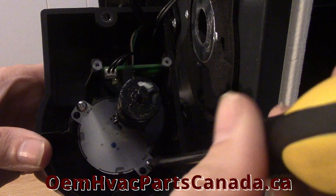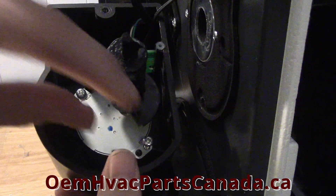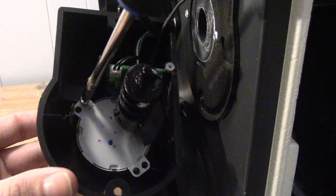Step 4: Using the Phillips screwdriver, remove both retaining screws to the damper motor. Be sure to keep track of where you're setting aside the screws.